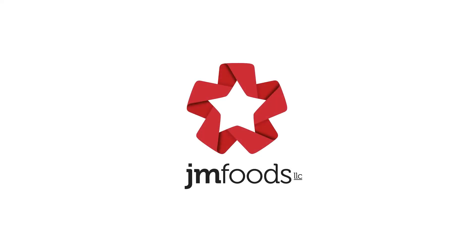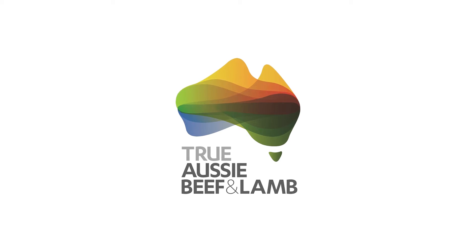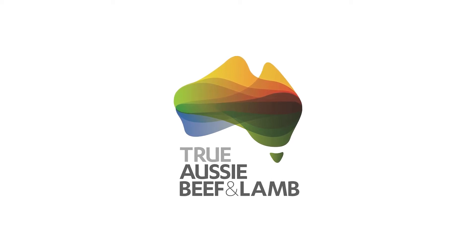This video is made in cooperation with Meat and Livestock Australia. Look for the MLA quality seal for assurance in all Australian meat.